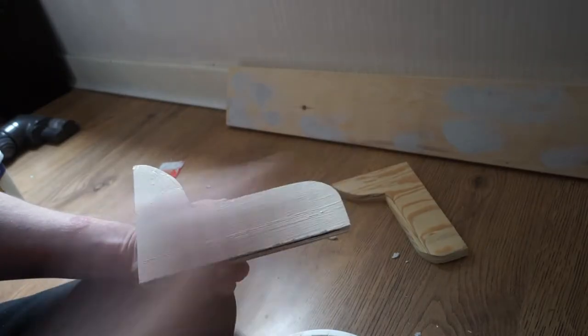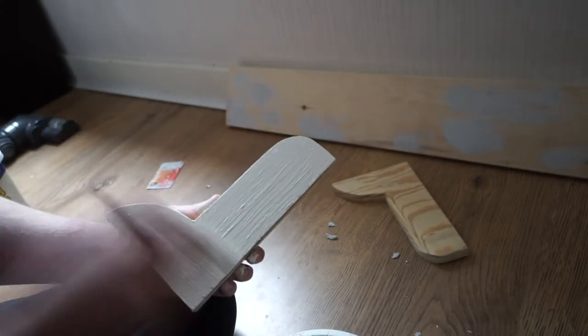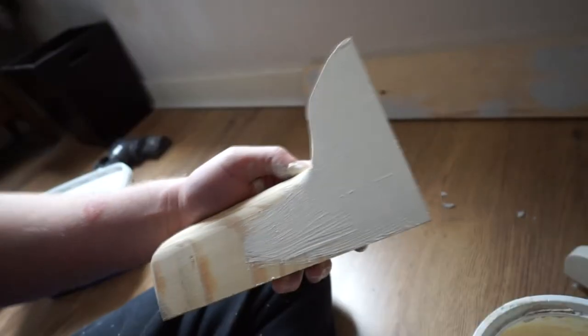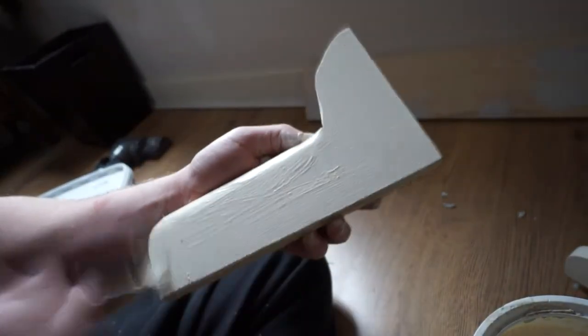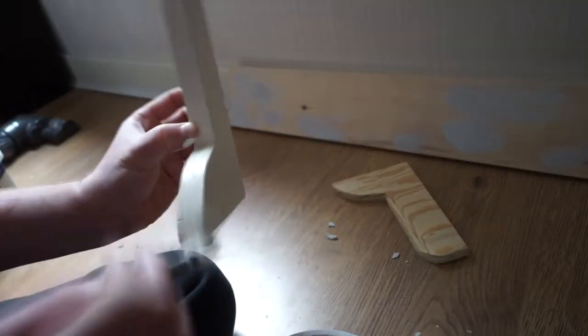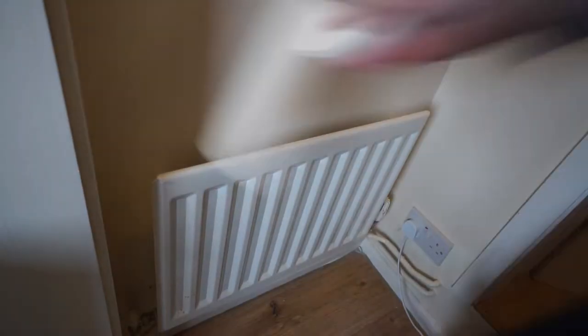I had some leftover magnolia bathroom paint that I had used on the walls in the room, and I wanted to use this on the shelf and the brackets. With the brackets completed and painted, it was time to fit them.